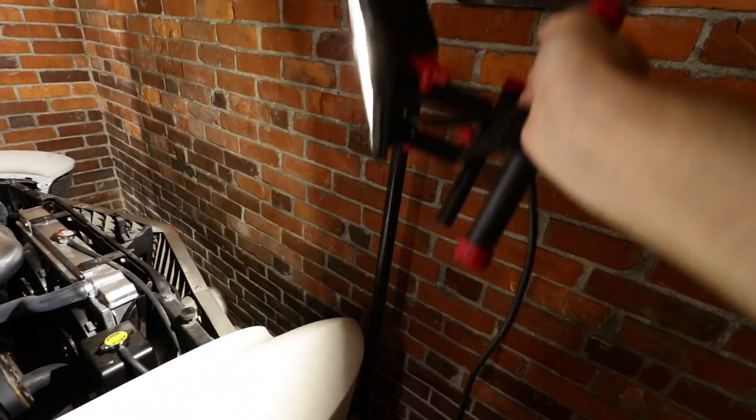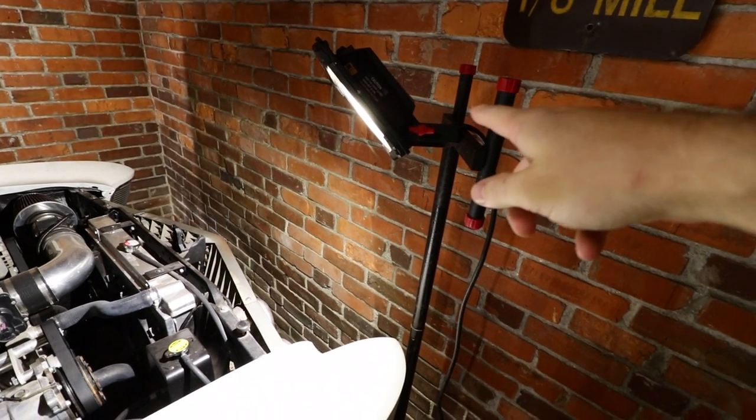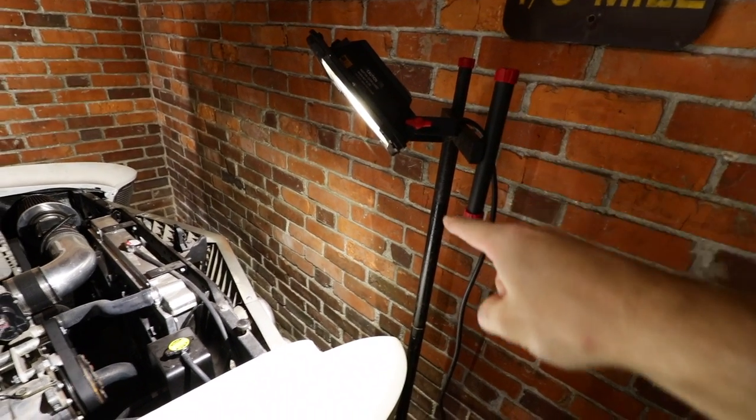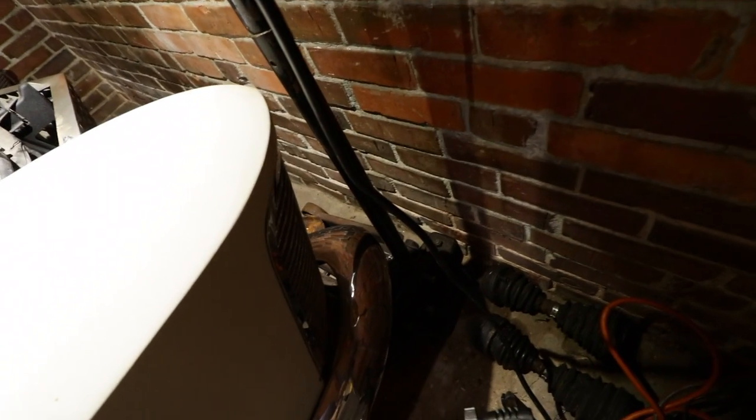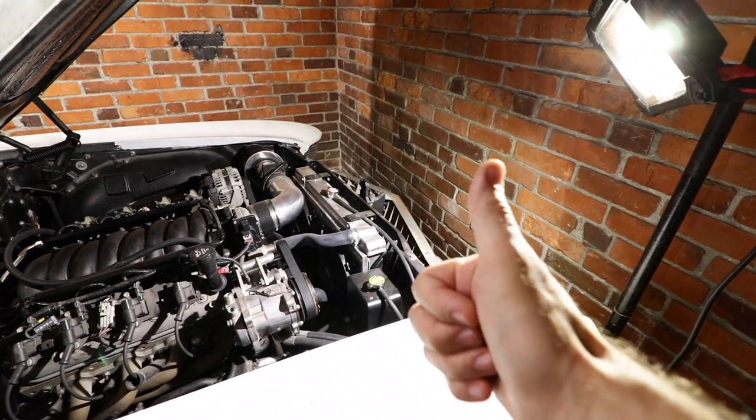Here's your one tip today: if you ever find yourself needing light not on the ground, just put the rod of your work light into your jack handle. Then you can wheel your jack around wherever you need it on the floor to light up all your problems. Look at all those problems I can see better now. Perfect — just your average day of seven airplanes landing back to back.